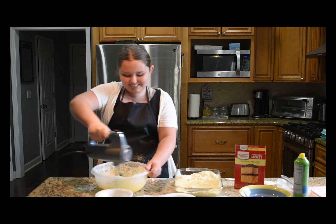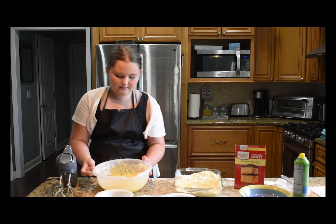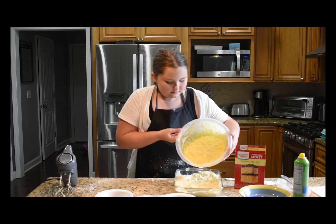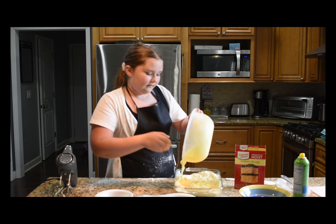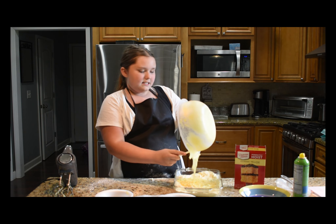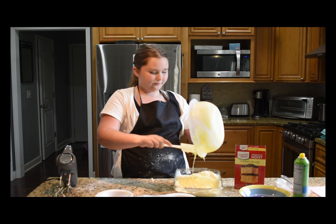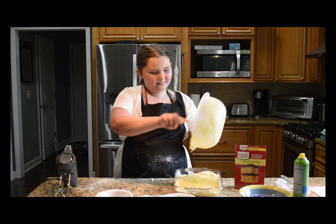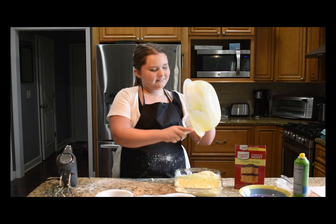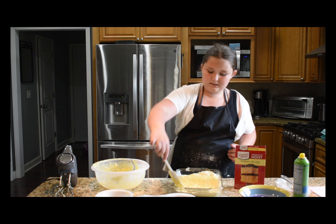Then you gotta mix it — mix, mix, mix! Then you gotta add it to the pan, get it all in there, and spread it around to all the corners.